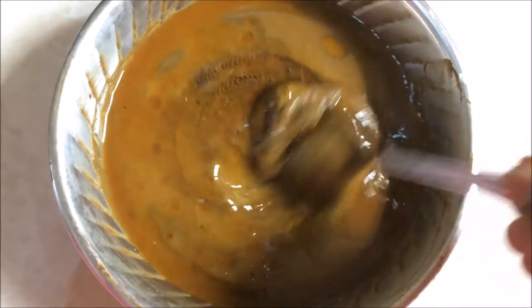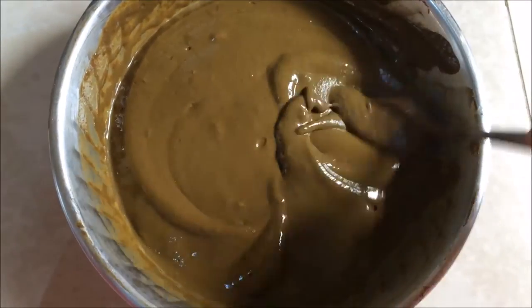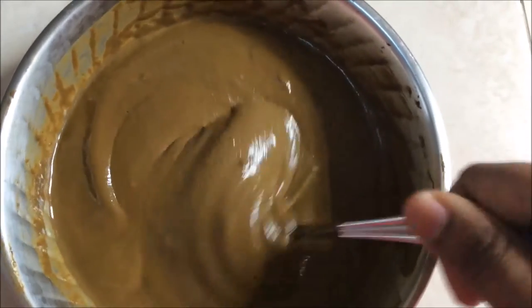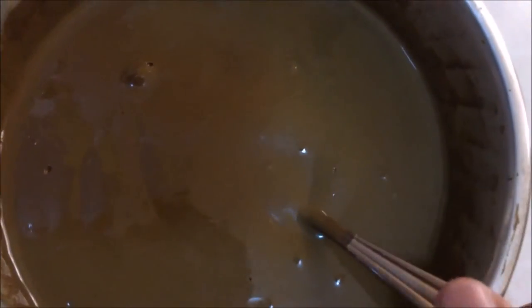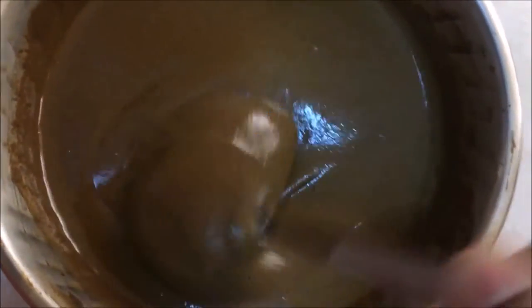Now you can see the dye is released. I'm going to use a spoon and mix it again. The color has changed and after keeping it away for some time the henna has become very soft with no lumps. I'm mixing it once again so that it's evenly mixed and I can apply it on my hair easily.